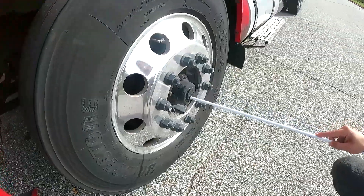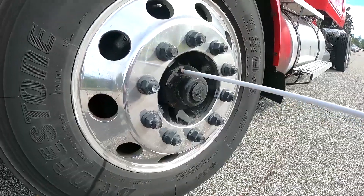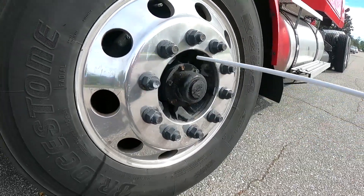My hub cap is on proper level — no cracks, no leaks, no missing bolts or nuts.